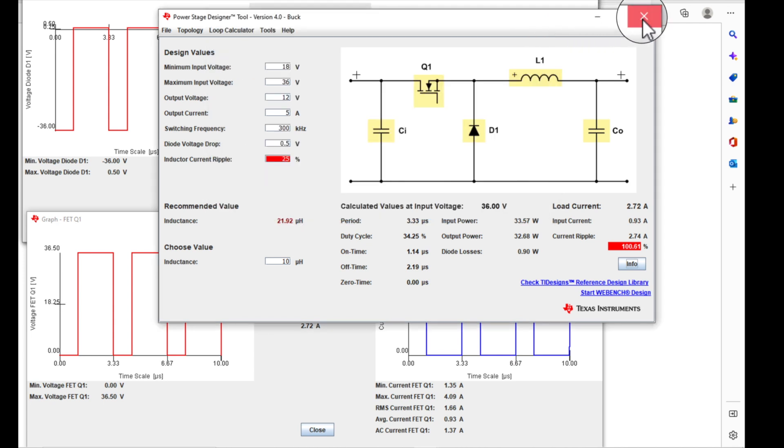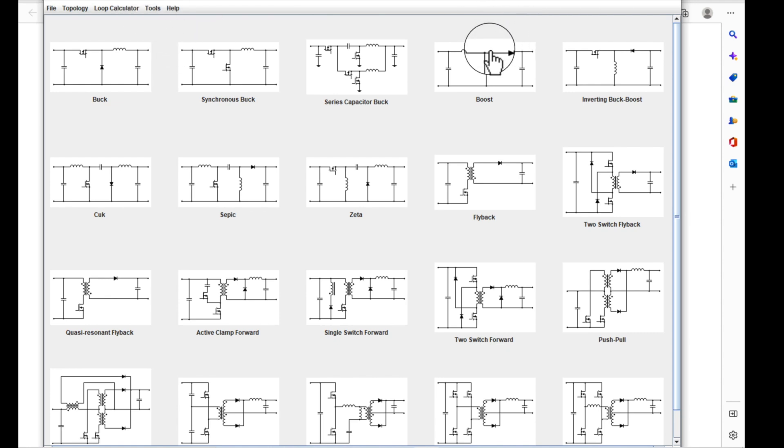I just want to show you this tool because it is a super cool tool — so much you can do with it. Look at all the different converters you can play around with: your two-switch forward, your single-switch forward, your active clamp forward. I'm going to do a video where I kind of go through different videos to show you what I did on the buck, and to point out some things that may not be obvious — like the duty cycle, how it changes when you go discontinuous. Let me know which ones you want to see; vote down below. One I'd like to do is the active clamp forward converter, since I'm kind of working on one of those designs right now.